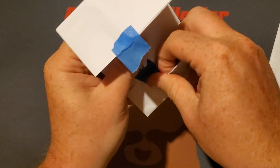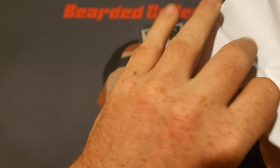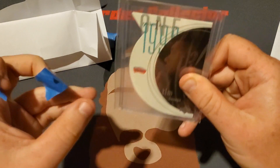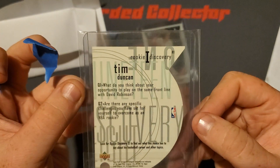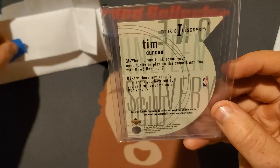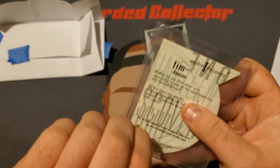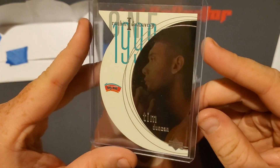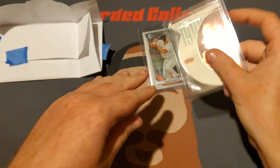This next one I got off of Twitter. It's a basketball card. We're gonna open it upside down. It's a Tim Duncan Upper Deck rookie card called Rookie Discovery. I got it off Twitter — I think I paid around 10 bucks. It's in pretty good condition honestly, so this card I'll probably also get graded at some point.